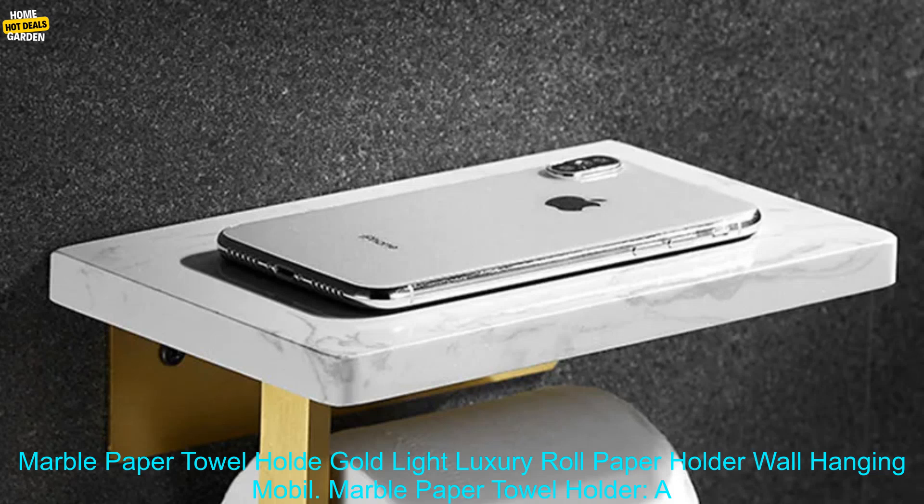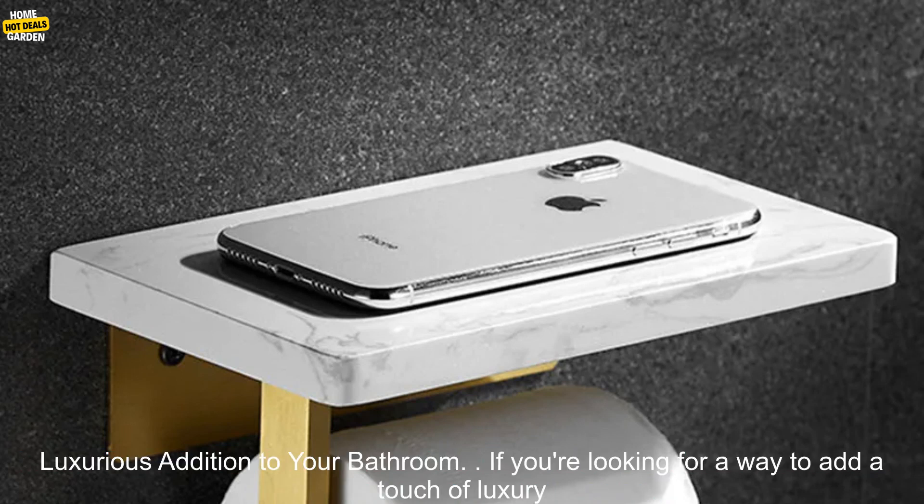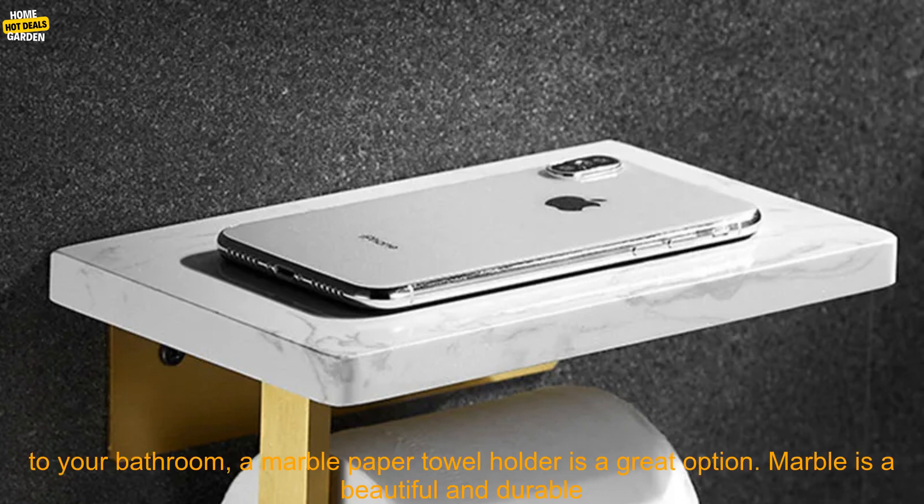Marble Paper Towel Holder — Wall Hanging, Gold Light Luxury Roll Paper Holder. A luxurious addition to your bathroom. If you're looking for a way to add a touch of luxury to your bathroom, a marble paper towel holder is a great option.